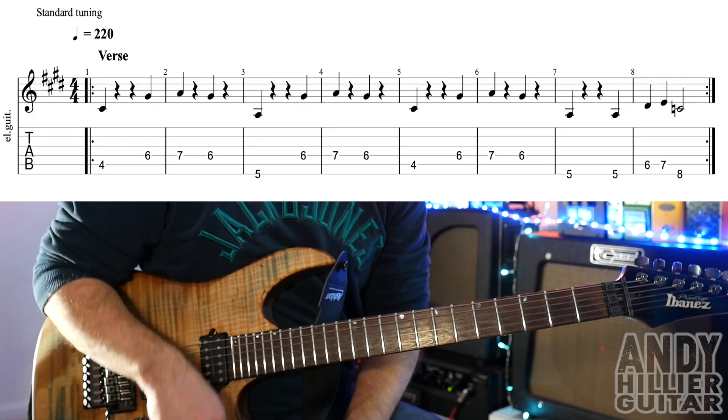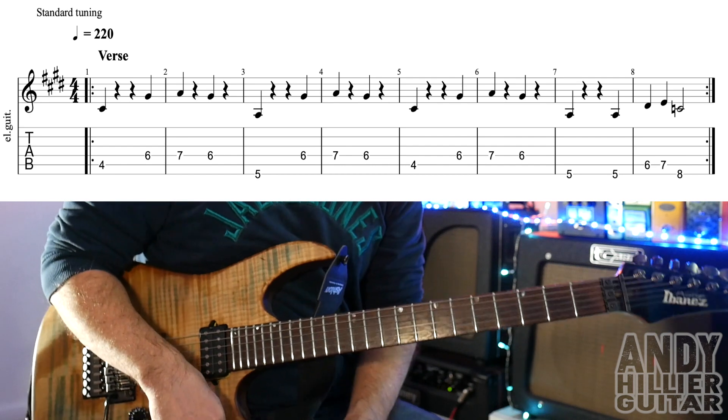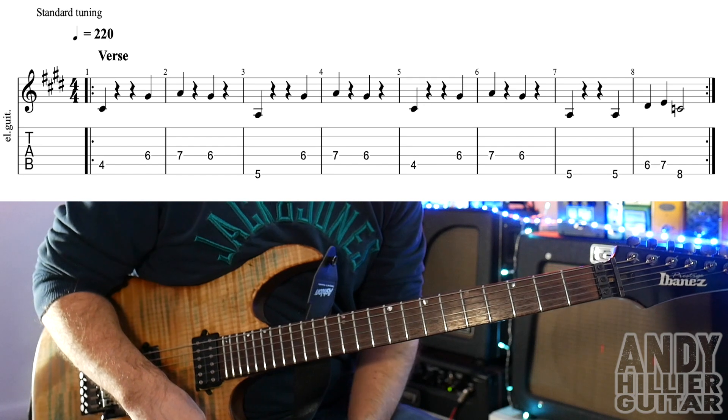My guitar's in standard tuning, normal tuning — EADGBE. We've got three parts we need to learn: we've got the verse, we've got the chorus, and we've also got the bridge.